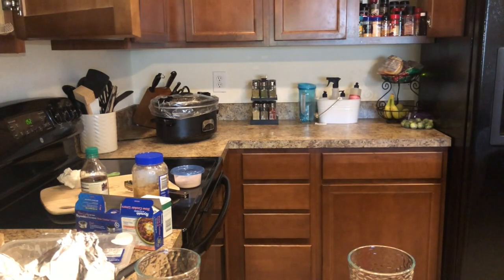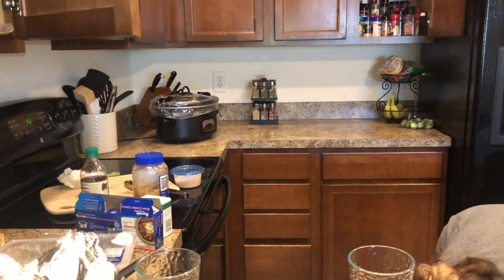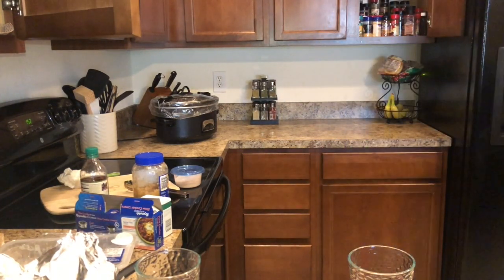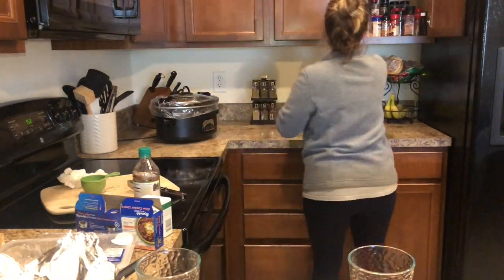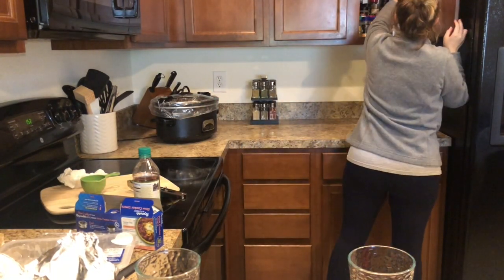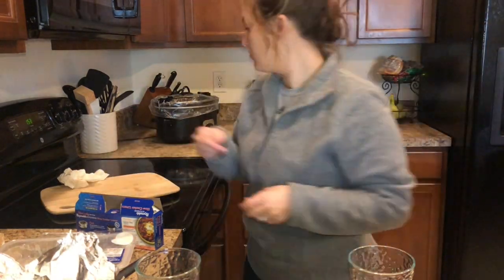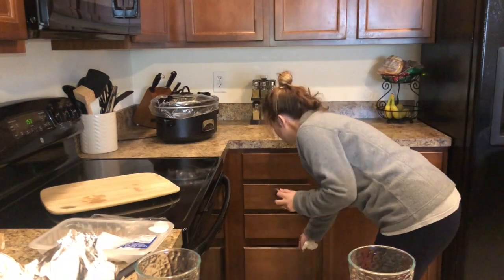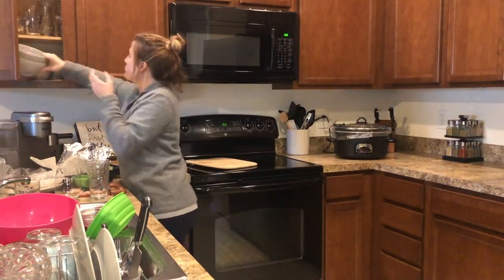Now it's time to tackle the mess in the kitchen. First I'm just putting everything away that I used to make dinner, and then I'm going to put all of the clean dishes away and wash all the dirty ones. Just ignore my crazy looking hair and outfit — I had just gotten home from the gym and I wanted to get dinner in the crockpot and clean up before I went upstairs and showered.